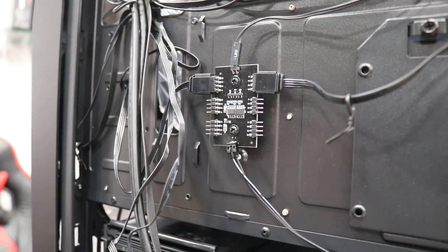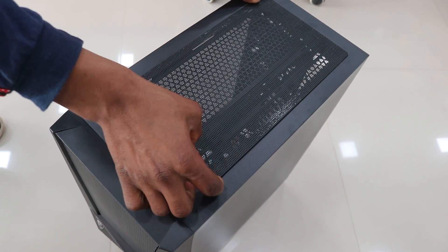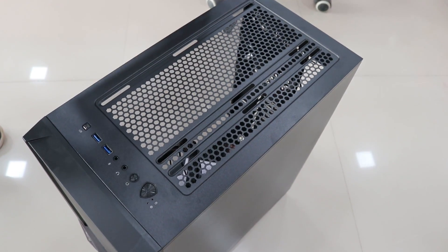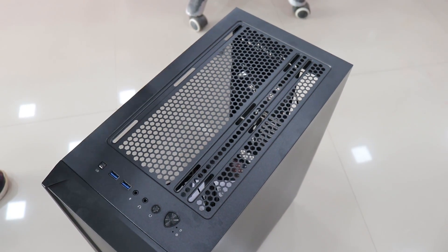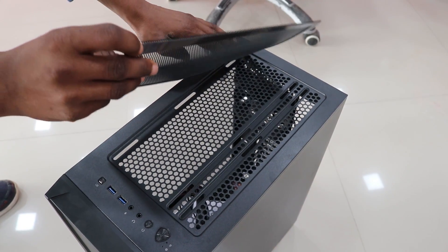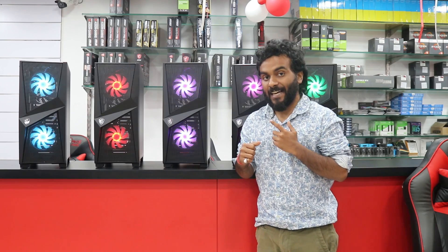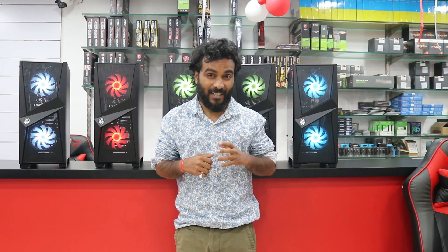The top of the case supports up to three 120 millimeter fans or two 140 millimeter fans. If you're planning to put in a liquid cooler, it supports up to a 240 millimeter radiator. At a price of 4,500 rupees, I would surely recommend this case because it comes from MSI — the brand name itself gives you a good feel.